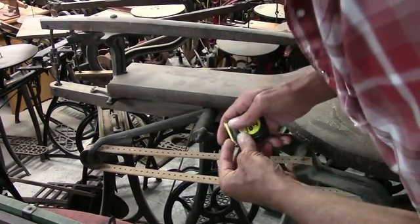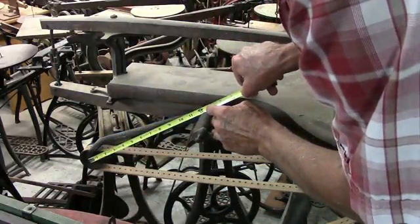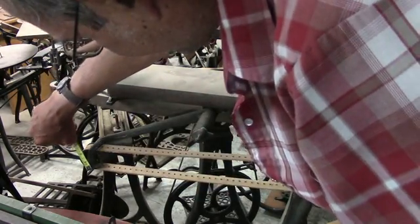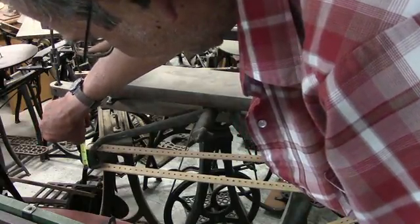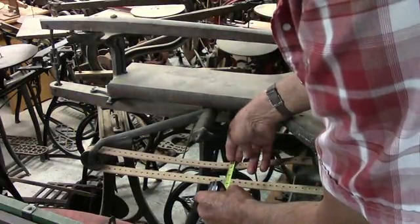I think you said the length of the arm. So from the center to here is twelve and a half inches. This pulley is about two and an eighth inches. The belt is one inch wide.